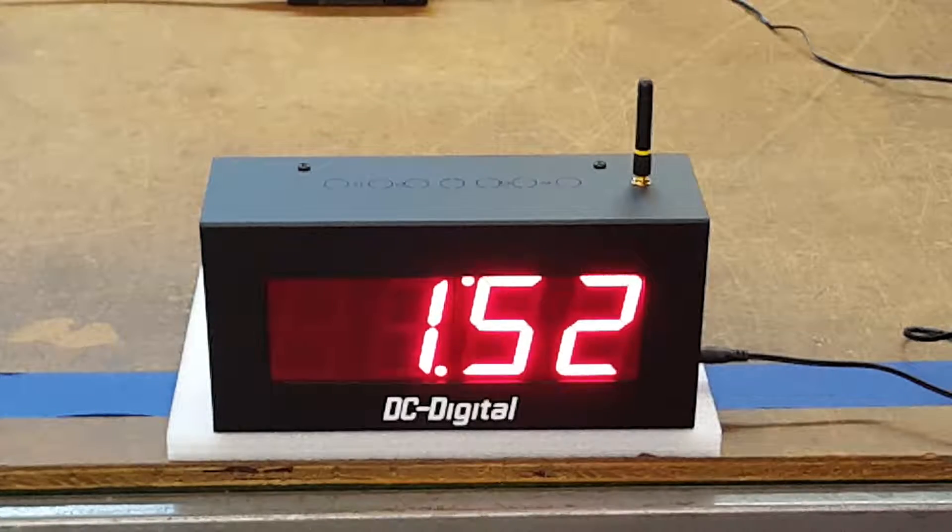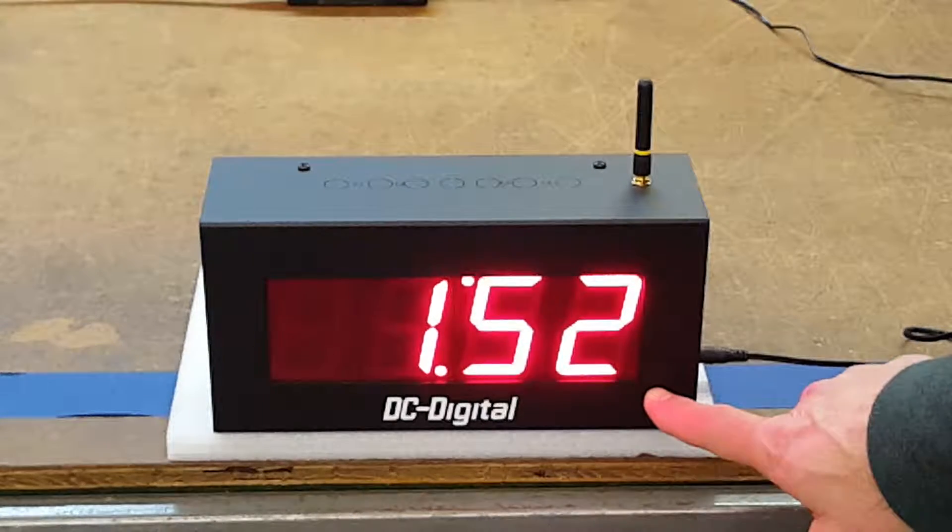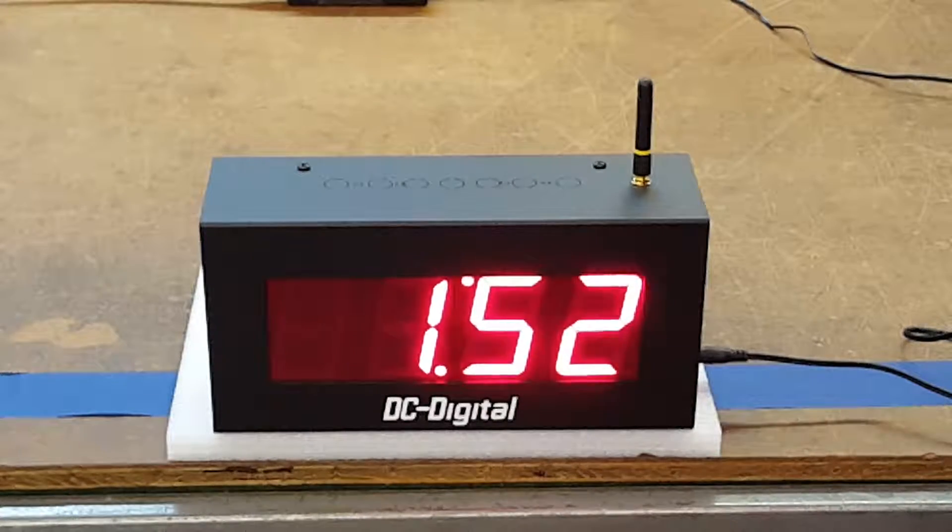Then it will wait approximately 900 milliseconds and resend the signal back out. So what happens is, if you have more than one unit within range, you can extend them out — we say indefinitely — as long as they're within range.